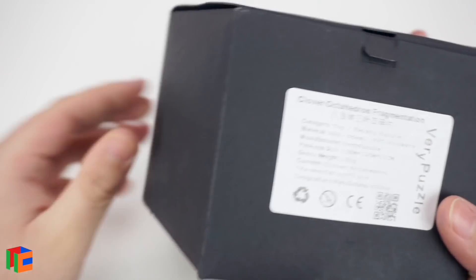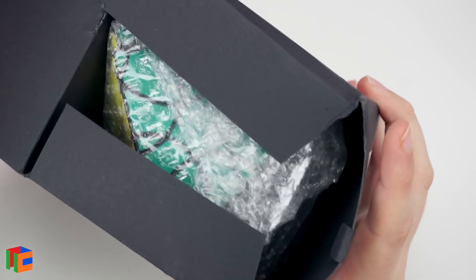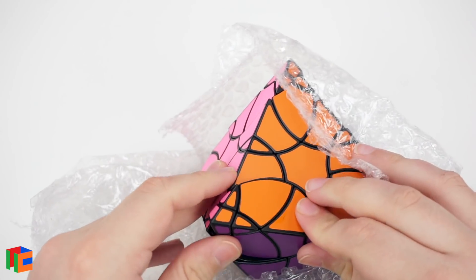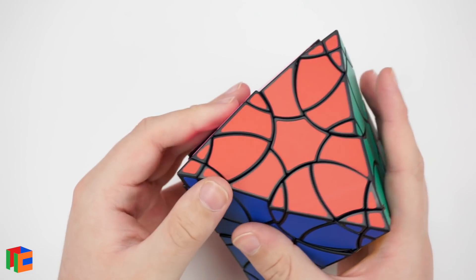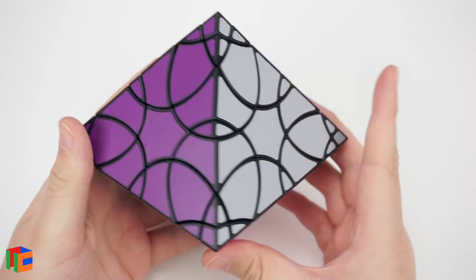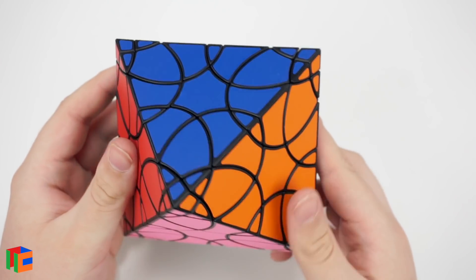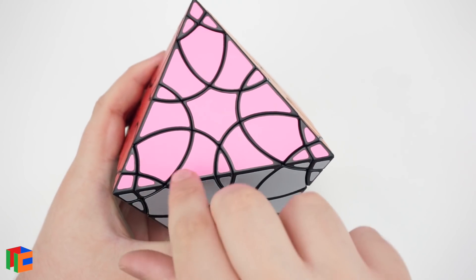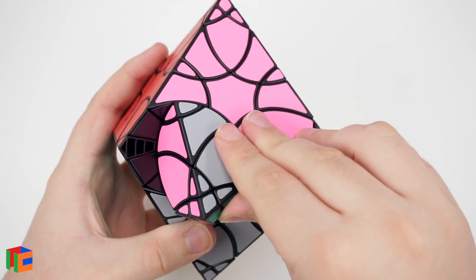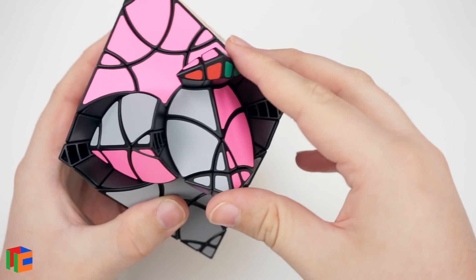For the last two clover puzzles, we have the Clover Octahedron and the Clover Octahedron Fragmentation. The Clover Octahedron is the most recent to come out — we still need a tetrahedron version to complete all the platonic solids. So we've had a cube, this octahedron, the icosahedron, and the dodecahedron — now we just need a four-sided tetrahedron. This puzzle is very large, which I wasn't expecting, but it's also beautiful. The edges go all the way out to the corner, so no corner can rotate on its own.